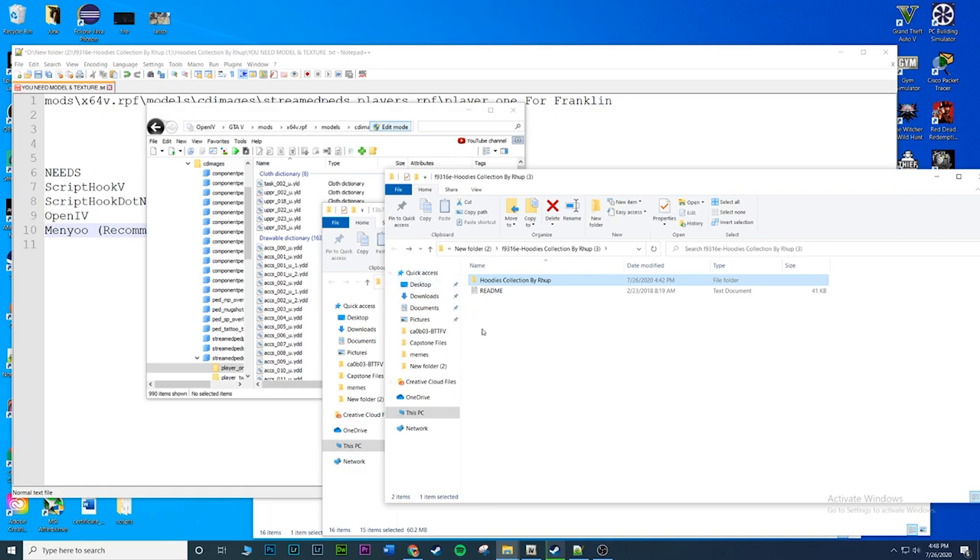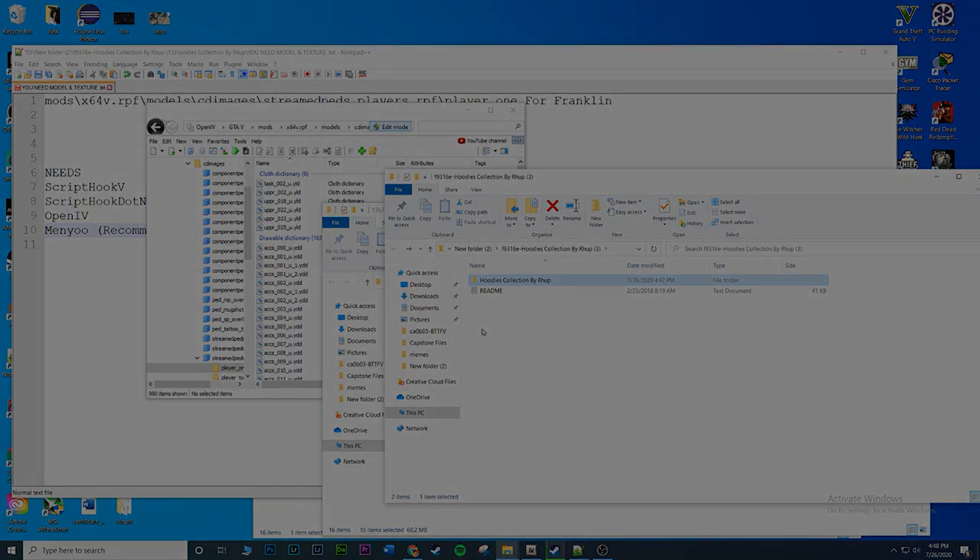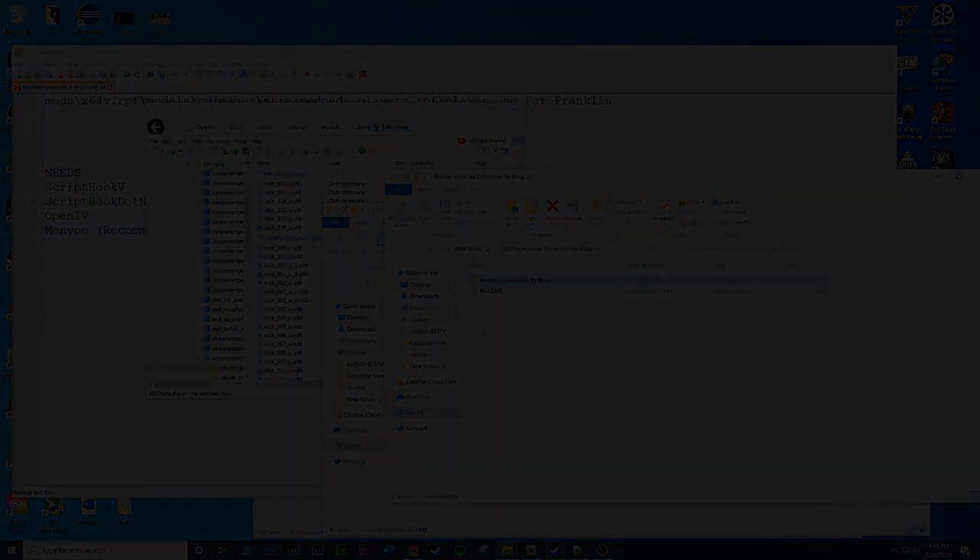Hopefully that made sense - you guys are pretty much all done. If you have any questions just let me know, and if you want to see any more clothing mods in the future just let me know. I'll catch you guys in the next one, take care!